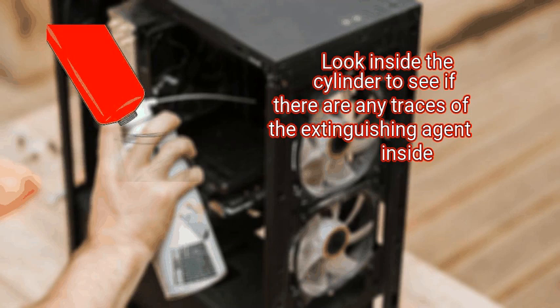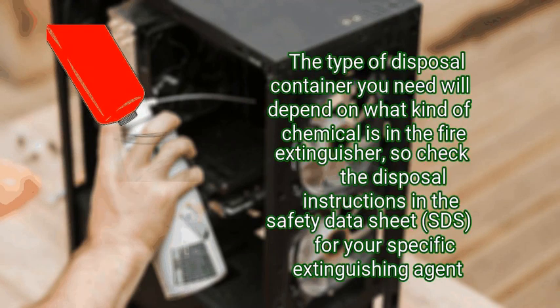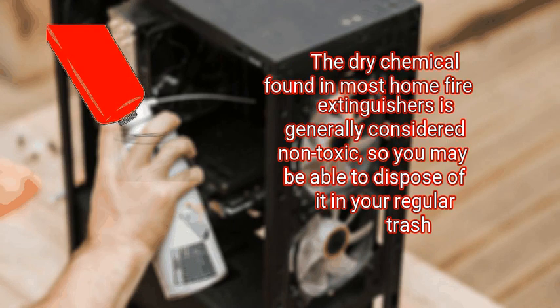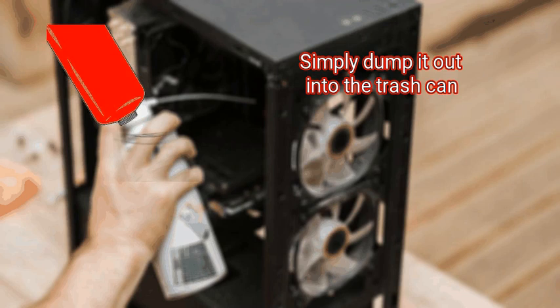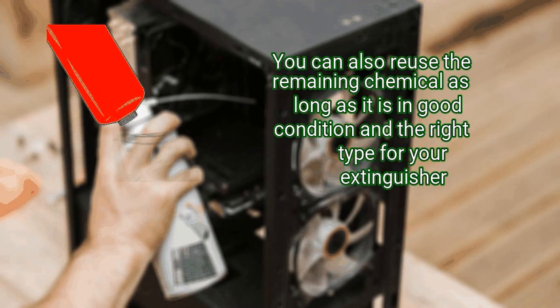Step 4: remove any residual chemical agent from the cylinder. Look inside the cylinder to see if there are any traces of the extinguishing agent inside; if so, empty it out into an appropriate disposal container. The type of disposal container you need will depend on what kind of chemical is in the fire extinguisher, so check the disposal instructions in the Safety Data Sheet (SDS) for your specific extinguishing agent. The dry chemical found in most home fire extinguishers is generally considered non-toxic, so you may be able to dispose of it in your regular trash. However, contact your local fire department to find out about local disposal regulations. You can also reuse the remaining chemical as long as it is in good condition and the right type for your extinguisher.